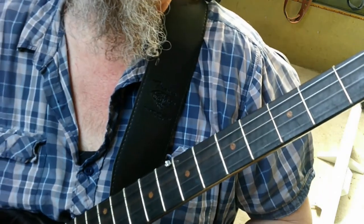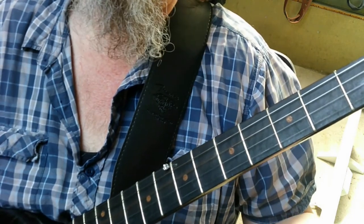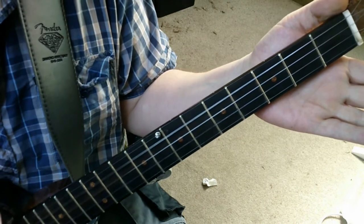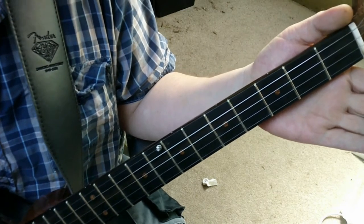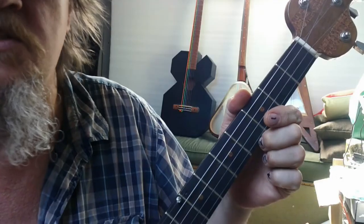The first chord, the green chord G, is an open chord, so you needn't use the fingers of your fretting hand at all. It should sound a bit like that. The second chord, the C chord — the blue chord — is a little bit trickier.